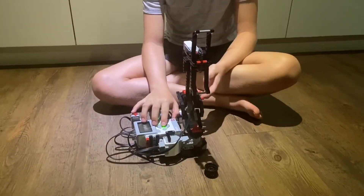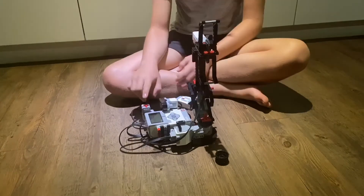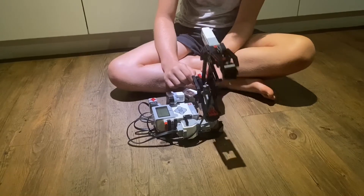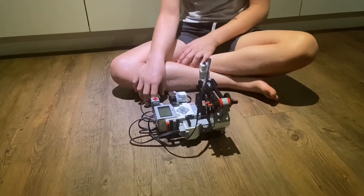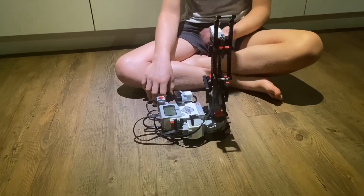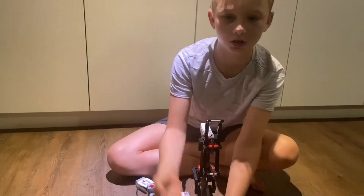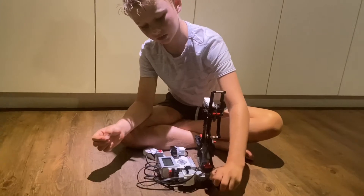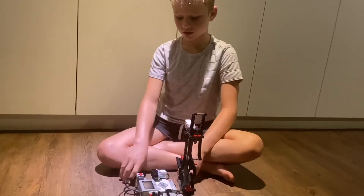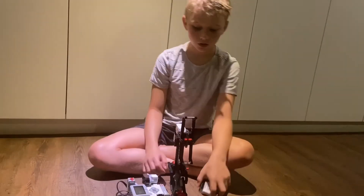I'll show you it working now. So you press the touch sensor and it goes up very slowly, so that if it's carrying something heavy or with funny sides it handles it carefully. It goes down fast because it's not holding anything, and it goes up very slowly because if it's grabbing something — like for example this — if it goes up super fast it'll just fall out.